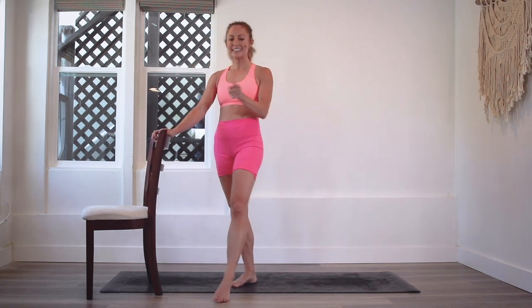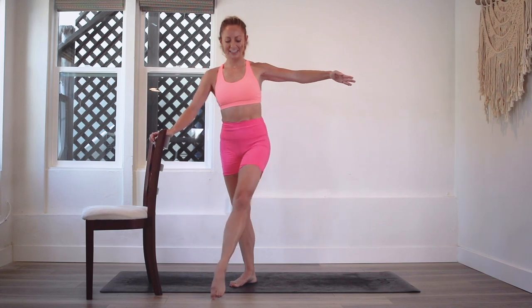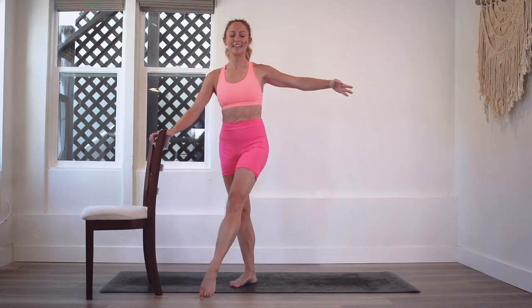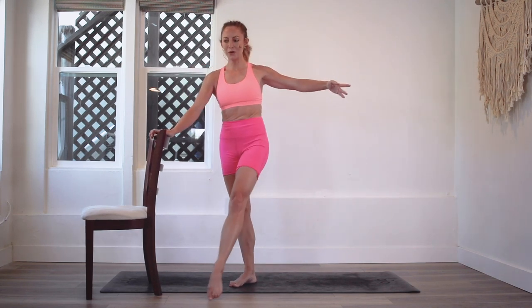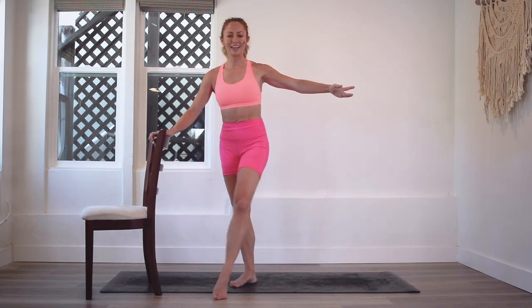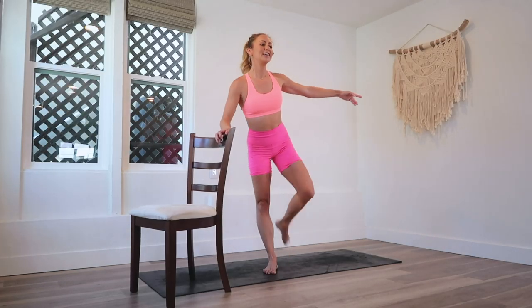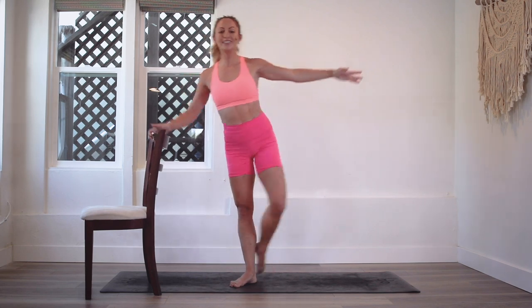Let's count it down together — I want to hear you do it out loud. Here we go: 10, 9, 8, 7, 6, 5, 4, 3, 2, and 100!